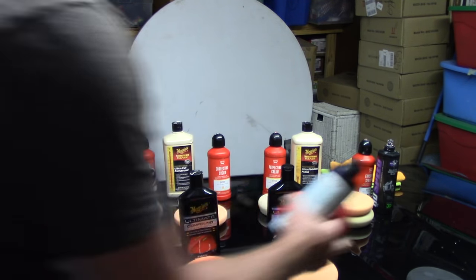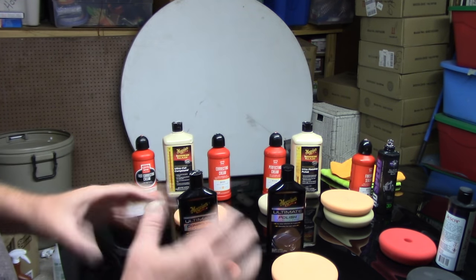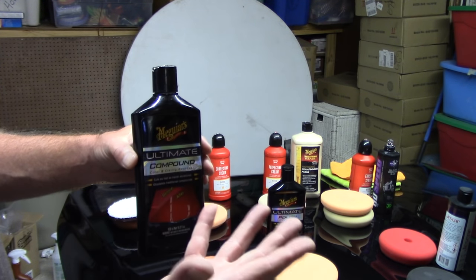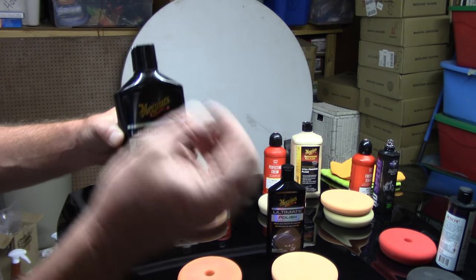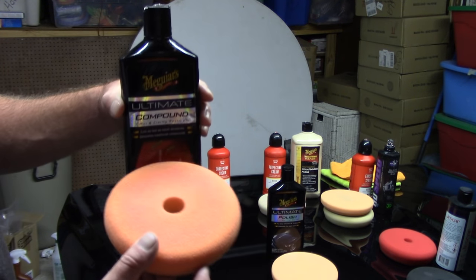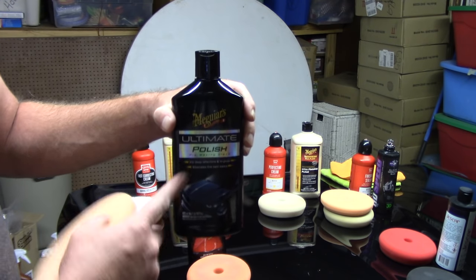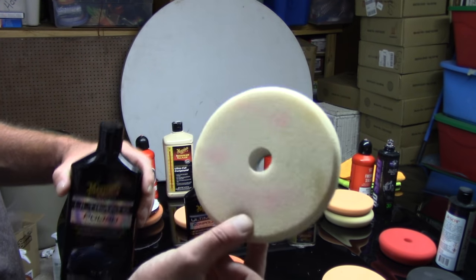If you wanted to go to a retail level compound and polish and don't want to buy professional products, here's Meguiar's Ultimate Compound — it's a nice compound. It will go after some moderate defects, swirls, spider webbings, holograms, and maybe some fine scratches off the paint. I would match it up with the orange medium cut pad. If you want to follow up with a polish at the retail level using Meguiar's Ultimate Polish, I would use a white light polishing pad with the polish — that seems to be a pretty good combo for the two of them.